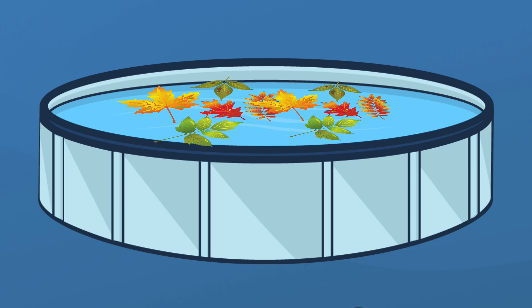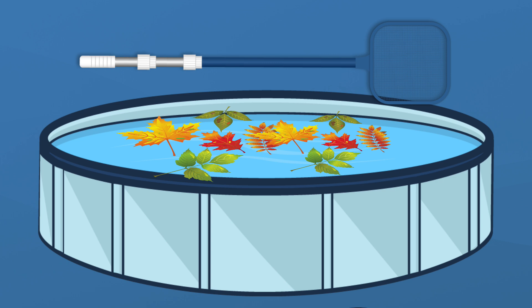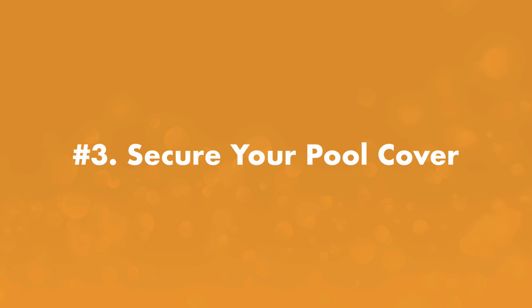Step number two, skim your pool surface. Mosquitoes can hatch eggs and breed in little shallow water on top of leaves and other debris. So once a week, use a skimmer net to remove anything floating on the surface of your pool.